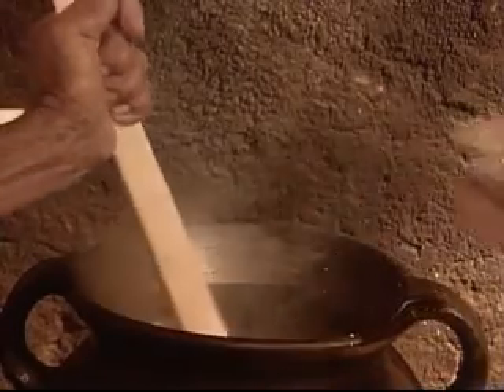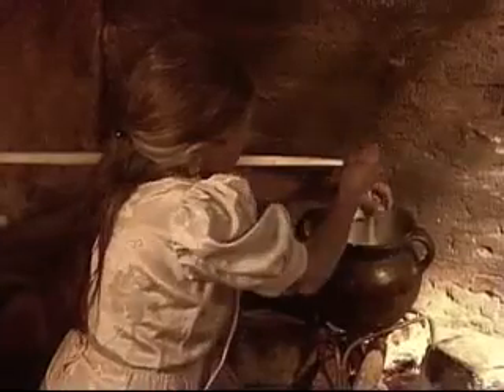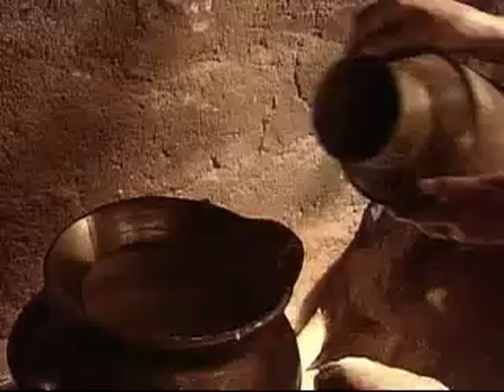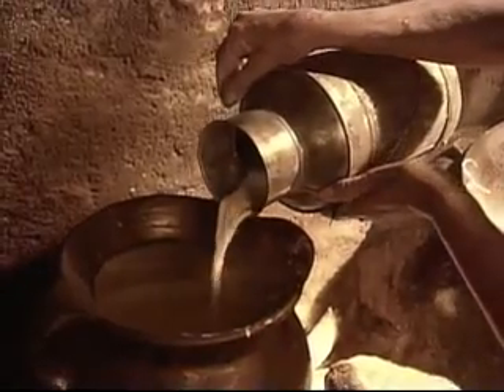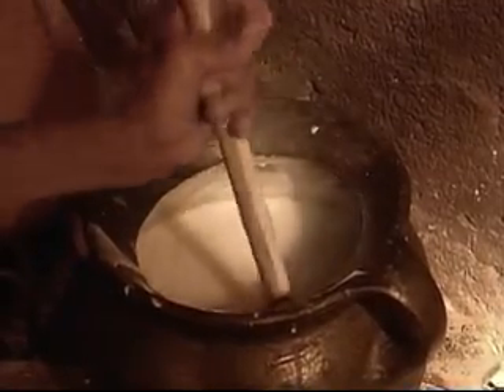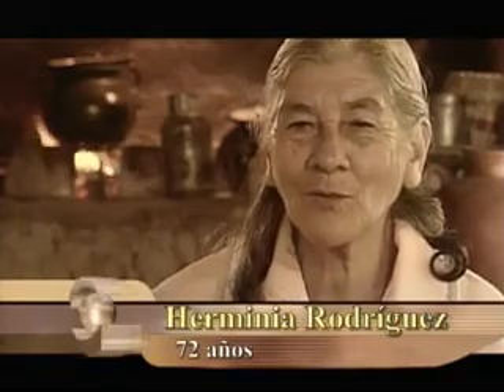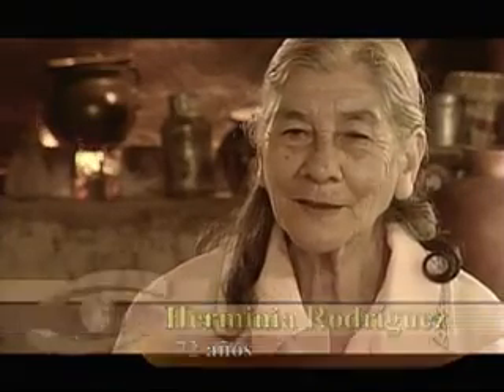We add canela, some sugar and a little bit of salt. And if you want to add a little bit of milk to make it more flavorful, you can add the milk. When it's not ready, it rises up to the top of the pot. But when it's at a good point, it only rises a little bit. And that's how you know it's cooked.